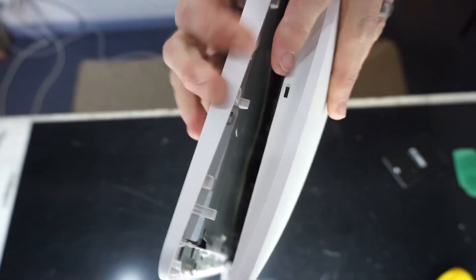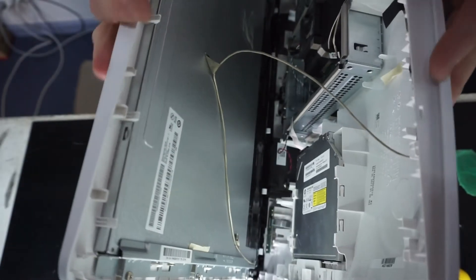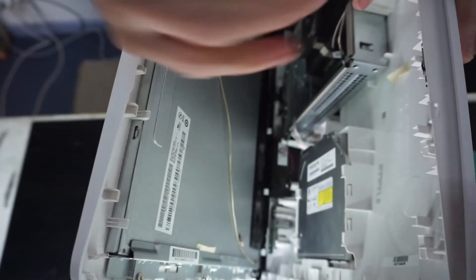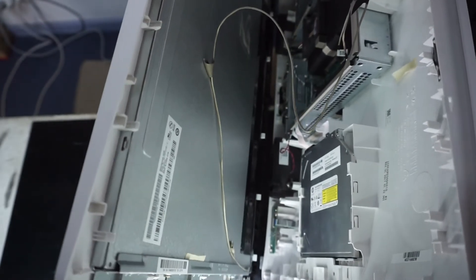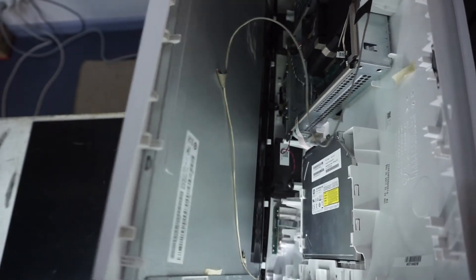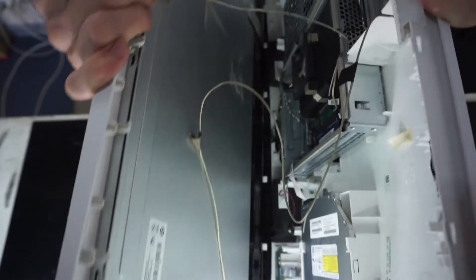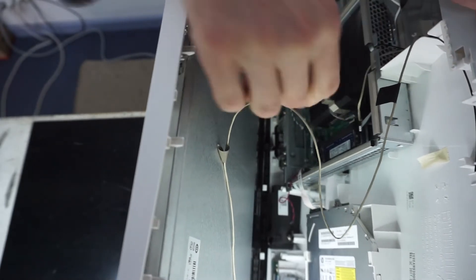Also, just make sure prior to doing this that you have removed the two Phillips head screws on the bottom. As you can see, there is a webcam connection, the screen connection, and one other cable — I can't quite remember what that one was for. What I'm doing here is unrouting that cable just so I can lift it open a bit further.